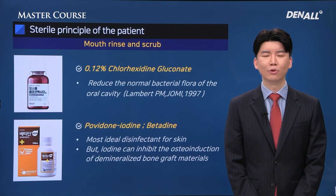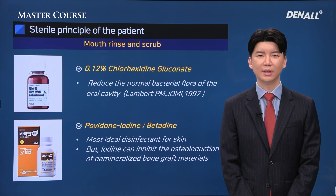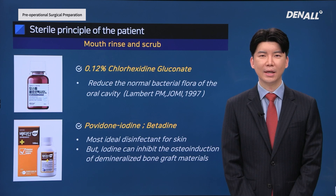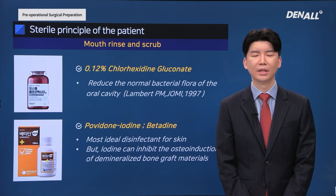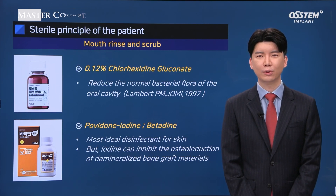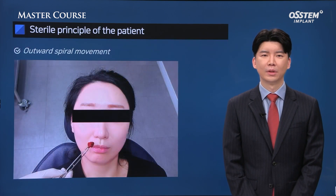Next is intraoral and extraoral sterilization. For intraoral sterilization, I use 0.12% chlorhexidine and have the patient mouth rinse for about one minute. This is to reduce intraoral bacteria to control sources of contamination.